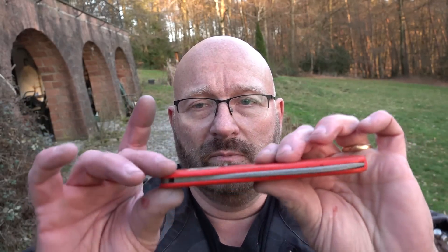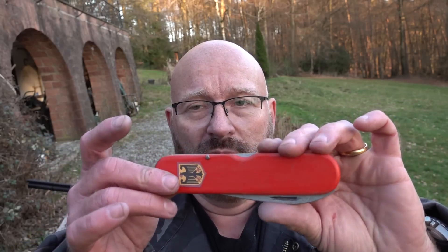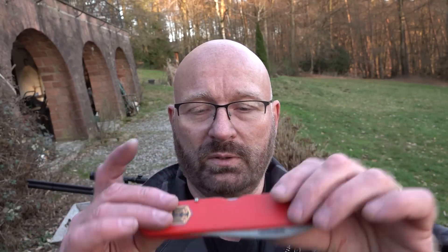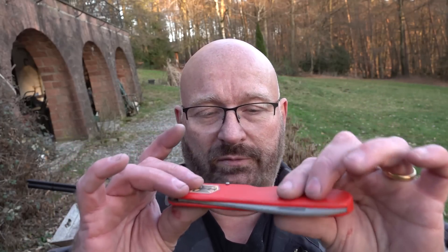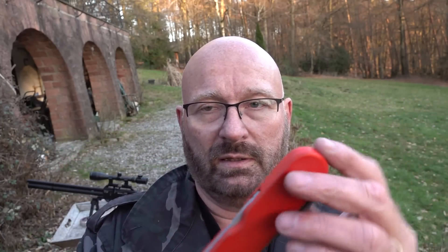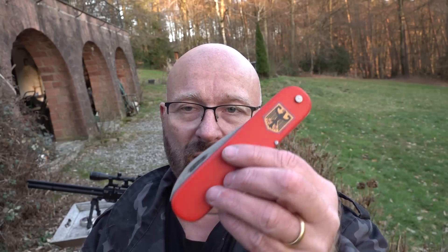It has one huge advantage — it's very slim. It's a little bit like a big cell phone: it's still okay in the pocket because it's so flat. It's only 12 millimeters thick, even though it's very, very sturdy. The round shape makes it really comfortable in the pocket and it doesn't snag anywhere. That's why I still think the design of the original Swiss Army knife is so cool.